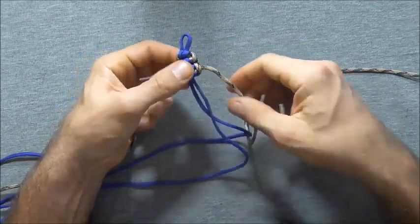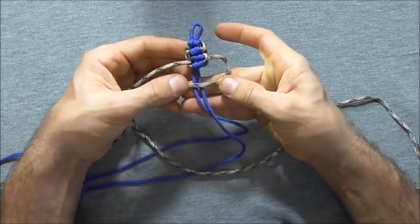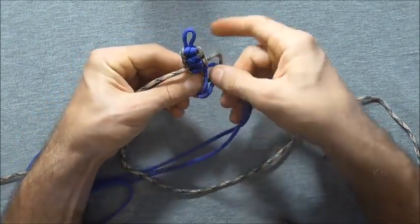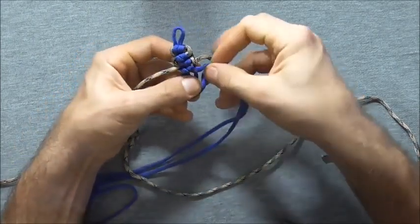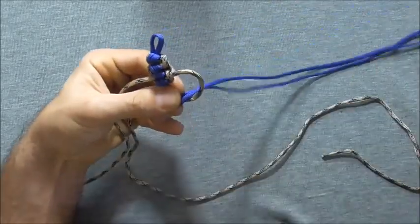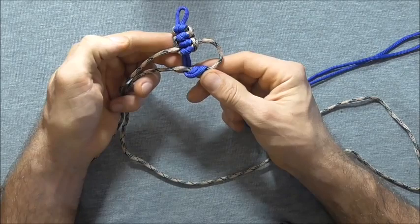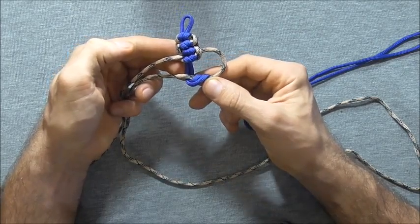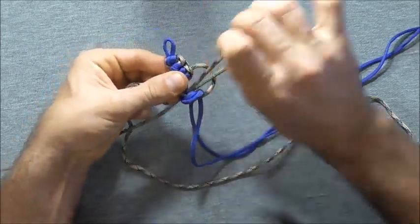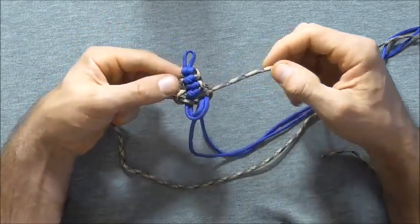Then we can start this again on the right hand side. Take that strand over the two centre strands and then tuck those two centre strands down through that right hand loop, and then tighten it down.